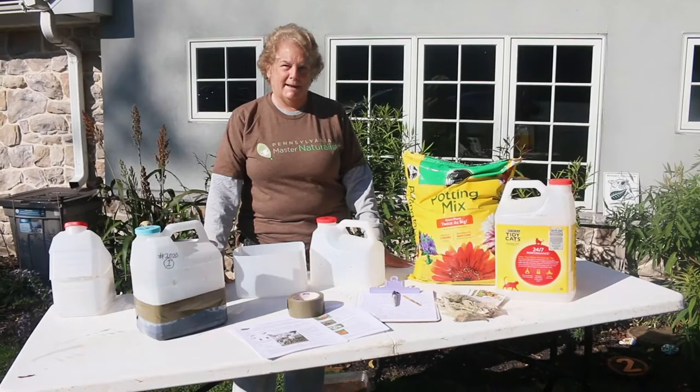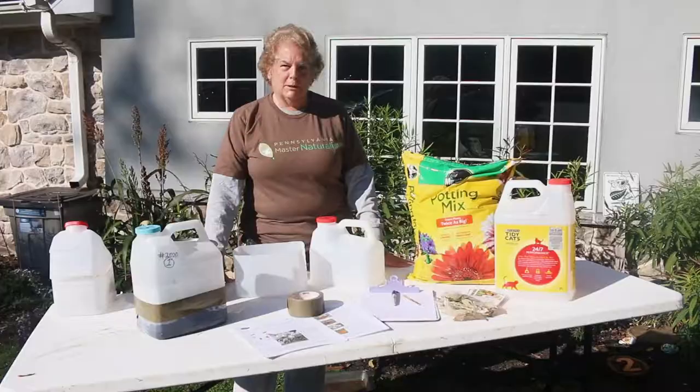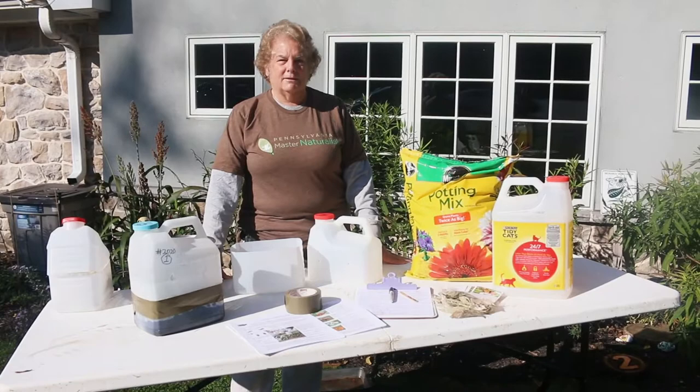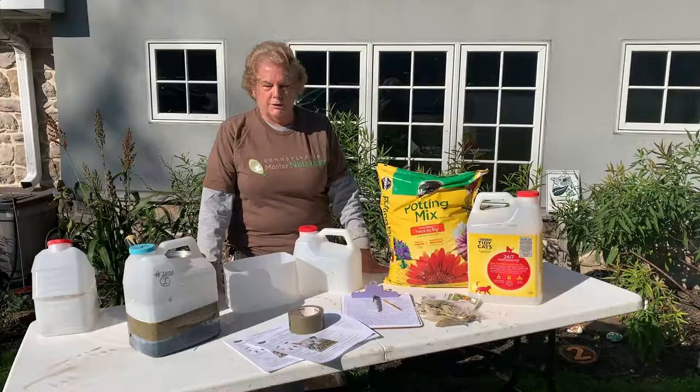We had butterflies visit, we had caterpillars, and we had it all — so hopefully you'll be able to enjoy the same. Milkweeds need stratification or cold treatment and that's why they're best planted in the fall.